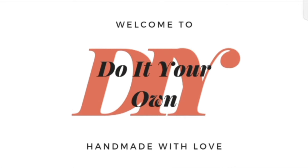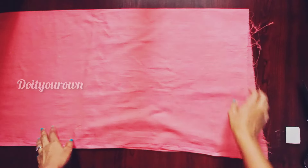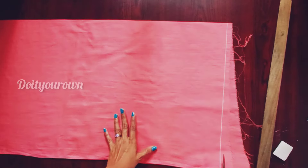Hi friends, this silk lining blouse is made from a small blouse piece. The blouse piece is cut straight. The blouse features invisible thread piping and a back open with potli buttons.